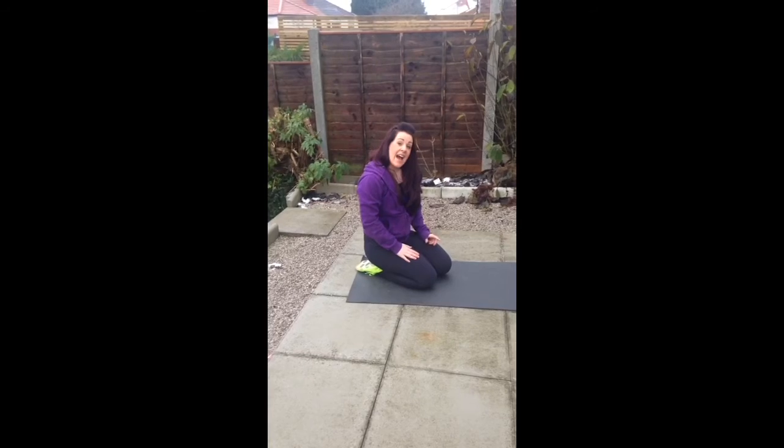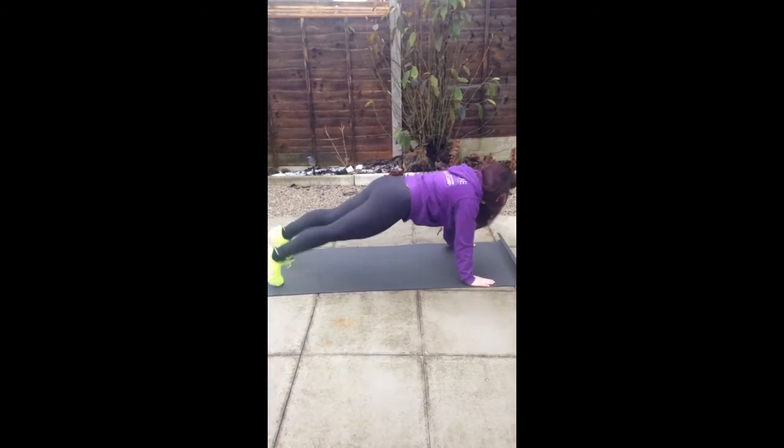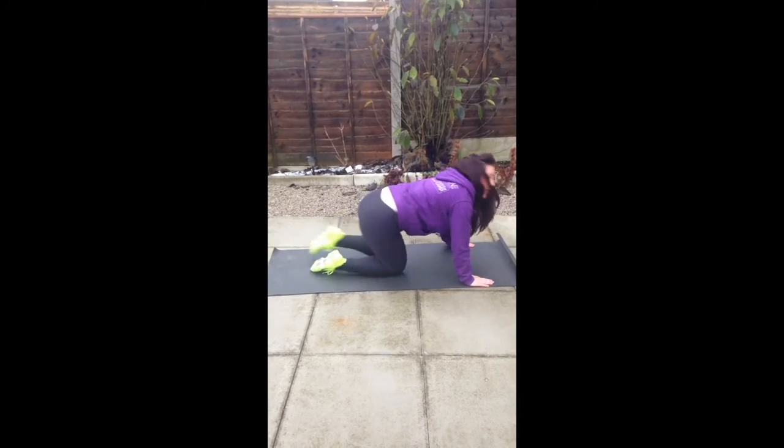So if you can, you're going to take it into a full press-up — all the way up, down, up. You can choose. That's something to work up to eventually.